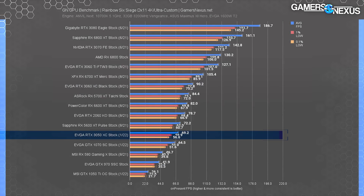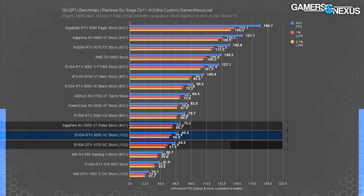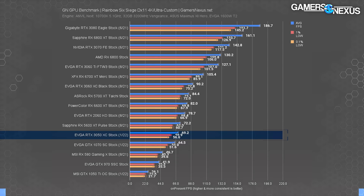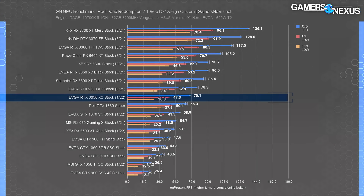Tested at 4K, the RTX 3050 ran at 70 fps average, very close to the GTX 1070 — about seven percent ahead. The RX 5600 XT was also close by, which was briefly a $280 card, just as a reminder.